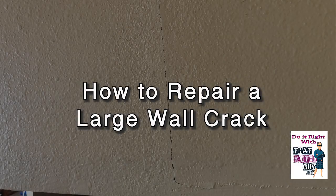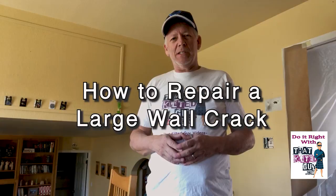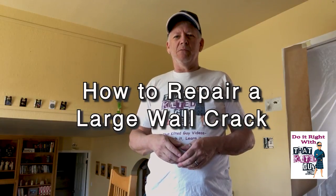Hey everybody, if you've got a wall crack like in this picture here, and you want to know how to fix it, well I'm going to show you how to do that right after this.